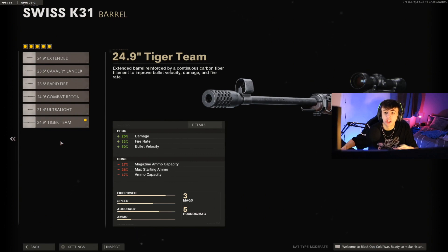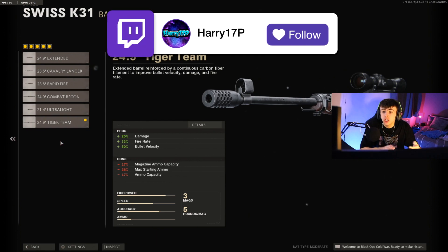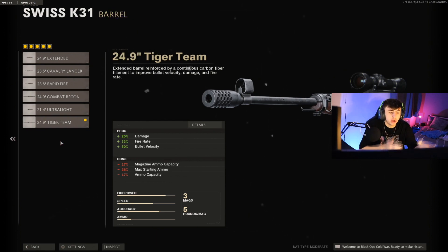On the barrel, we're going for the 24.9 inch Tiger Team. It increases the damage, meaning you can do more damage on chest shots — it's also going to make it a one-shot kill. Headshot is always a one-shot kill, and it'll be two shots to the body. It also increases the fire rate so you can pick off kills a lot quicker, and it increases bullet velocity so bullets won't drop off as much, making you deadly accurate at longer ranges.